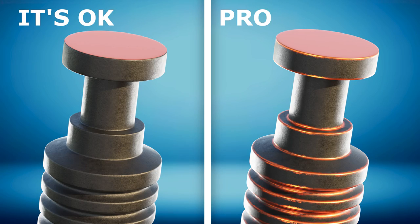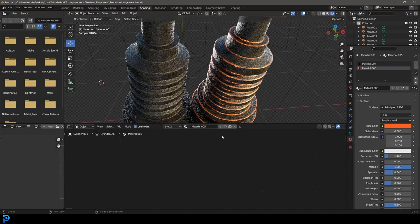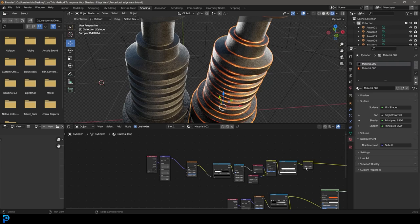When it comes to adding a pro level of detail to your shaders, one of the best ways to do that is to use some edge wear. You can see here I have these two models — they're both kind of like this rubber coating, but one of them has some edge wear and you can kind of see the galvanized orangey metal at the bottom. I think that looks a lot cooler, so I'm going to show you step by step how we're going to do this with some simple node setups, just blending these two materials together.